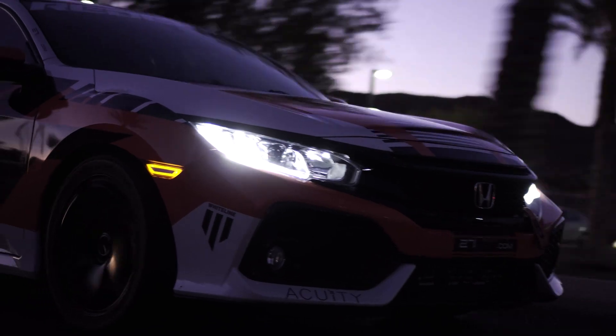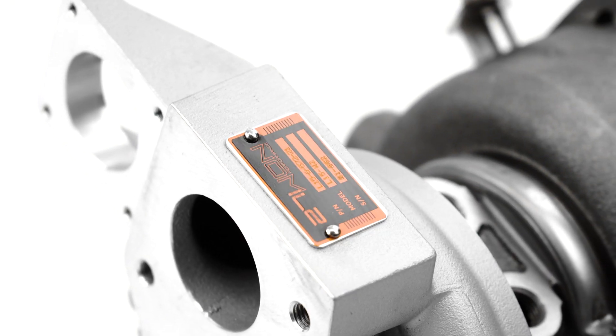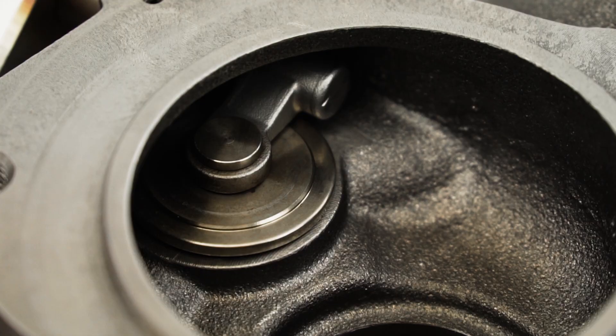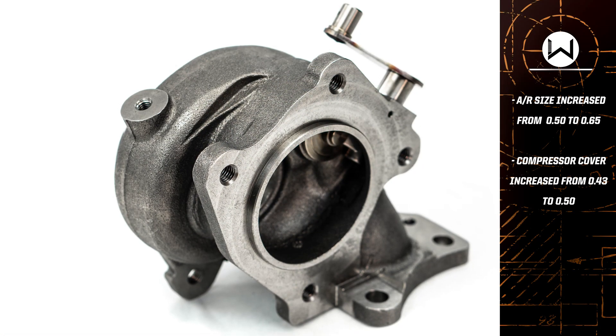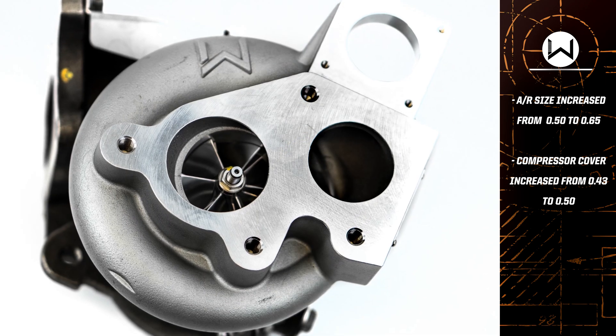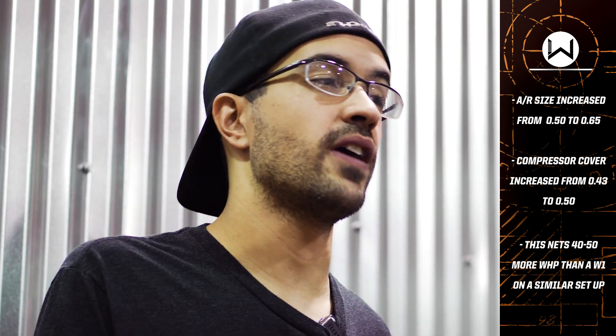Looking at the outside of the W2, you can see the big differences — literally. The real magic happens in our turbine housings and compressor cover. We upsized both ends of the turbo to really increase the flow, and this is where most of our power comes from. Many think the big power numbers come from larger wheels stuffed inside tiny housings, but eventually they run out of room. So we made bigger housings on both ends. The turbine housing is increased from the W1's 0.50 AR to a 0.65 AR, and the compressor cover gets bumped up from 0.43 to 0.50. These improvements combine to net us on average another 40 to 50 wheel horsepower over a W1 turbo on a similar setup.